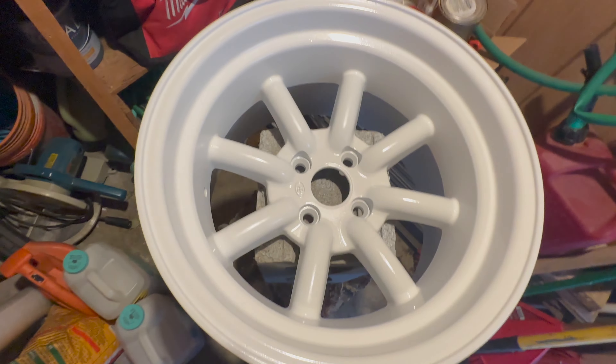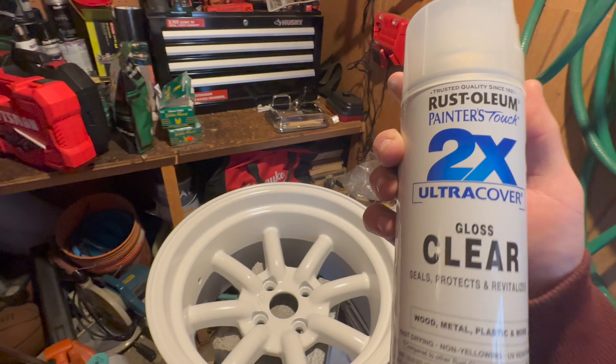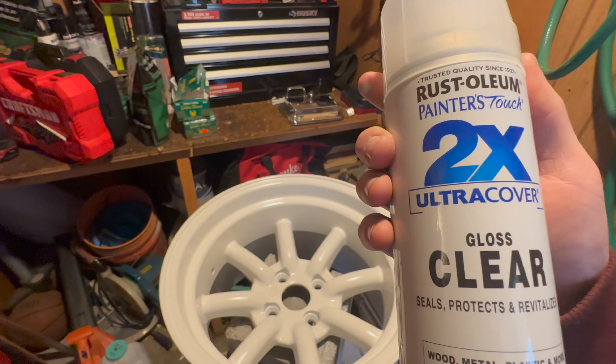I did like four or five coats just because — don't judge me. I did five, so suck it. I'm gonna go probably maybe just one coat of clear since it says times two ultra cover. Ultra cover it up or don't cover it at all.